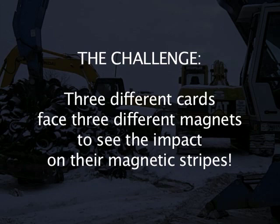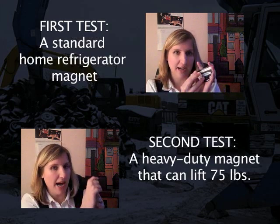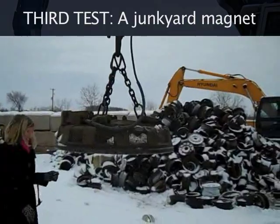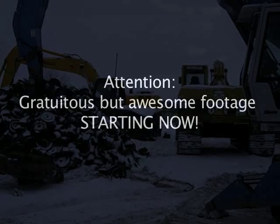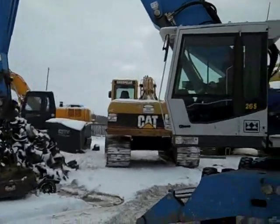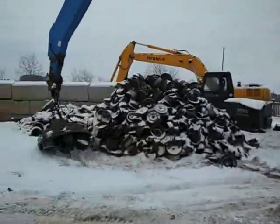So we've decided to take your skepticism and issue ourselves a challenge. Today I am doing a little bit of an experiment with a few different kinds of magnets and credit cards, and later on we'll go to a store and see if these credit cards will be readable by a credit card machine. For the big guns, we are at a local scrap yard and they've let us use a magnet that can pick up 7,000 pounds of material.